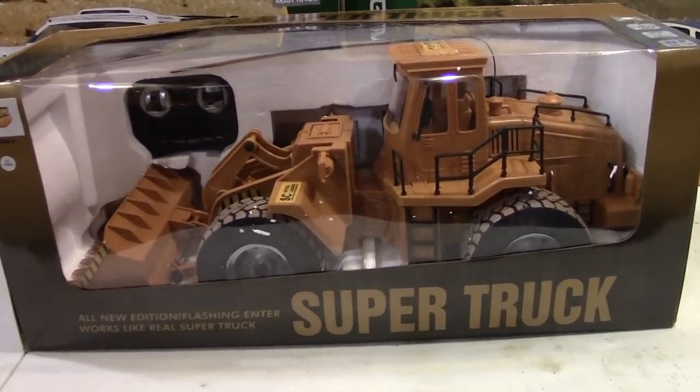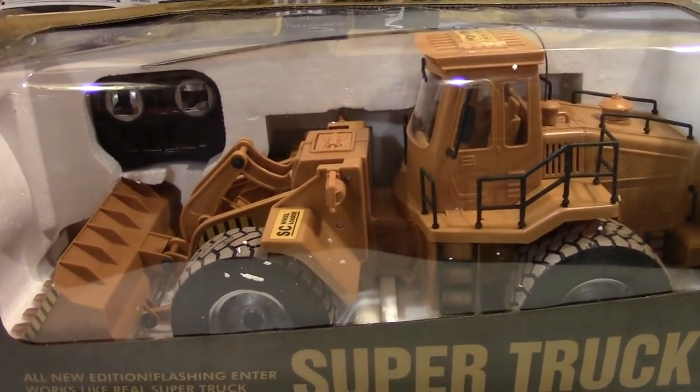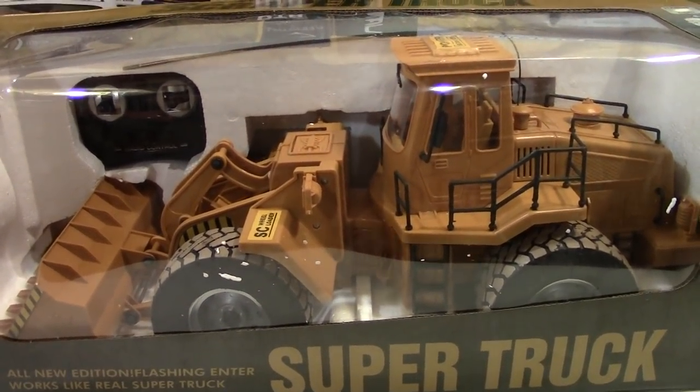I've seen these a lot and these things vary in price — anything from $1,000 all the way down to $35. This particular model ranged from about $350 all the way down to about $40, and I couldn't understand why.